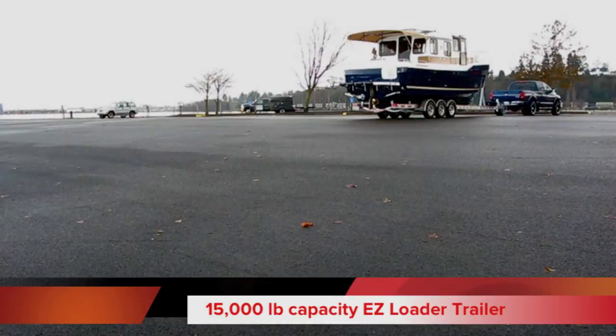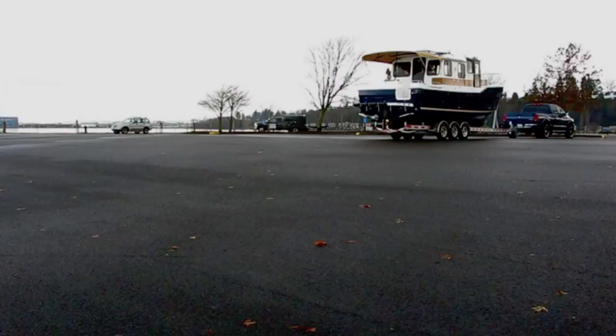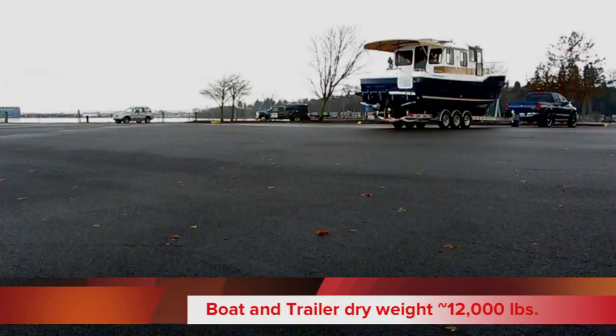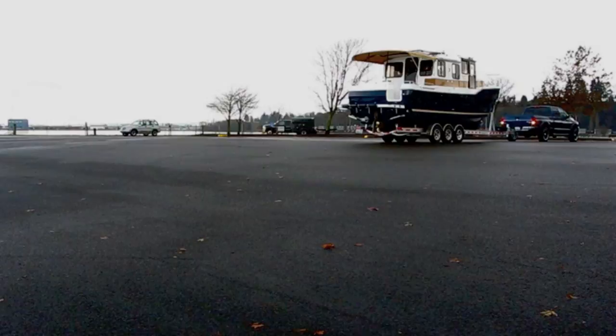The 29 sits on a 15,000-pound carrying capacity Easy Loader trailer, and he's trailering it with a 2008 Dodge three-quarter ton truck with a Cummins diesel. The actual weight of the boat and trailer dry is approximately 12,000 pounds, so it's really quite easy to trailer behind a three-quarter ton diesel truck.